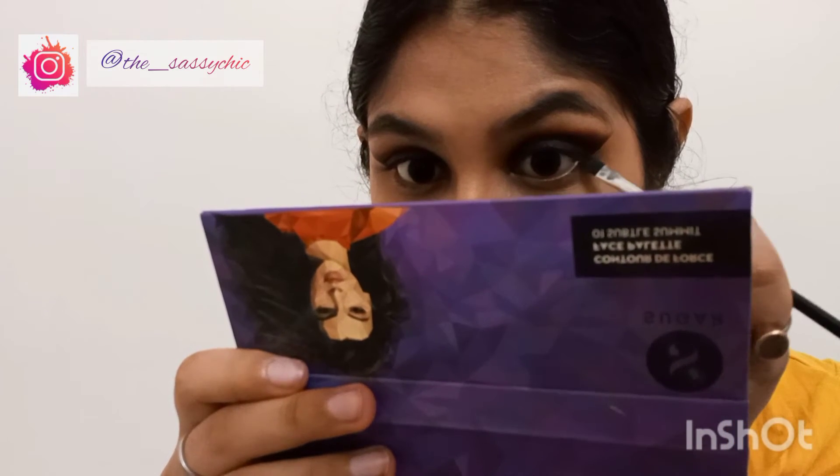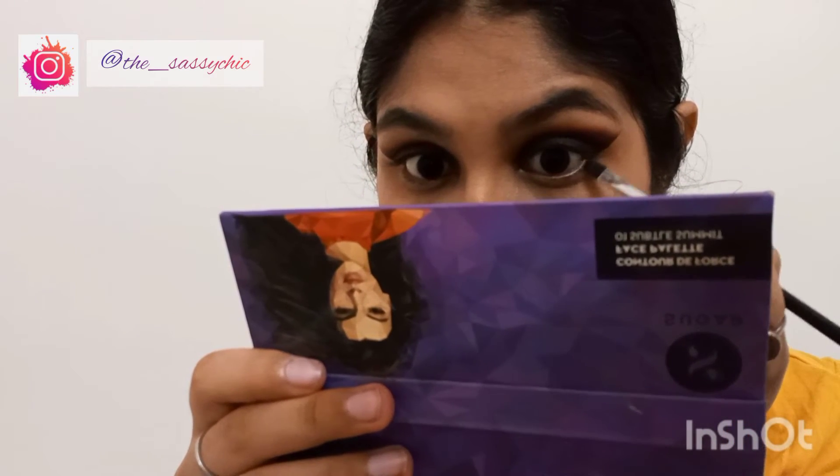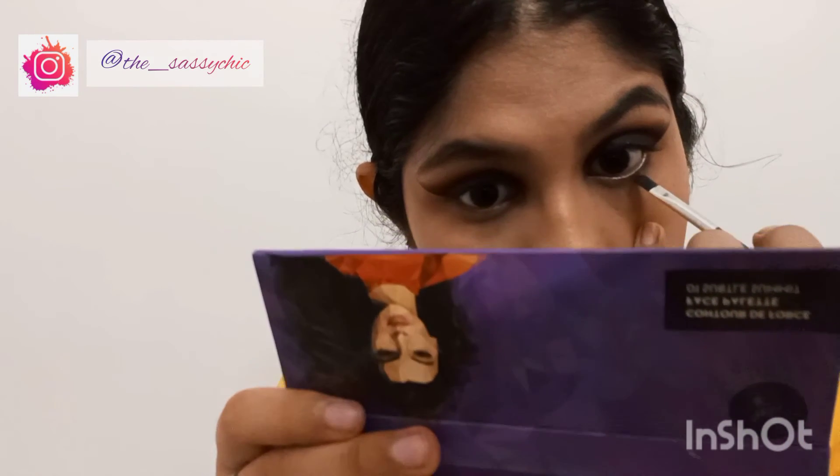Now to complete the look, I am taking the dark brown shade and applying it in my waterline.